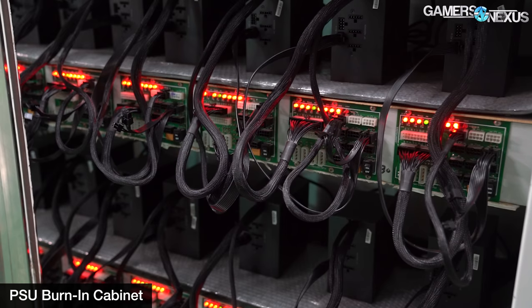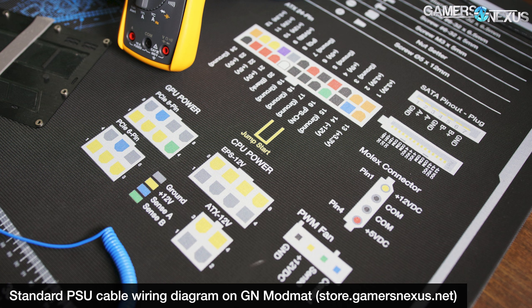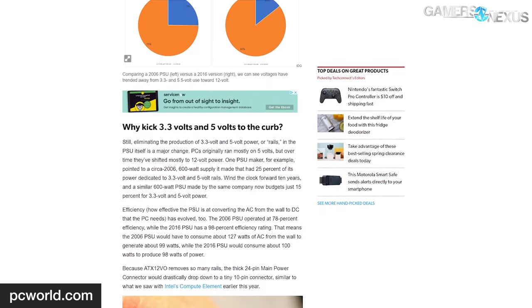Power supplies provide 12V, 5V, and 3.3V power to motherboards, divided into three distinct rails. Of the cables included with modern power supplies, there are 5V or 3.3V pins only in the 24-pin ATX, Molex 4-pin, and SATA power connectors. PCIe 6 and 8-pin connectors, ATX 12V, and EPS 12V connectors use only 12V. 3.3V and 5V rails are mostly used for things like some RGB strips on 5V, some peripherals, and storage devices, and they're being used less all the time.